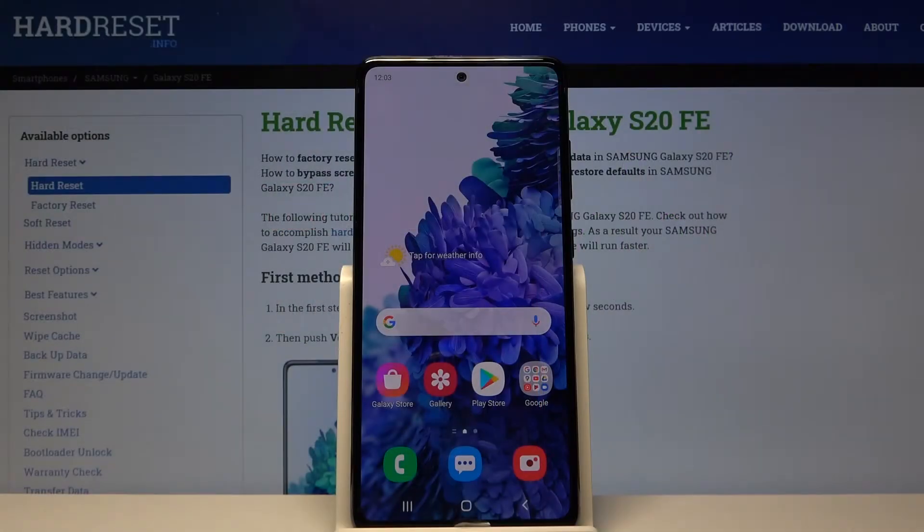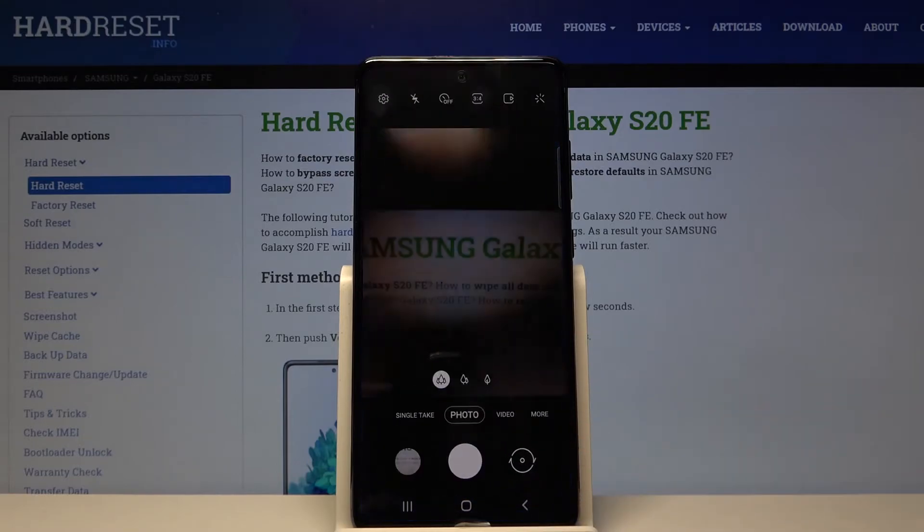Welcome. I've got a Samsung Galaxy S20 FE and I'm going to show you how to turn on and off the camera mirror effect on this device. First, we have to tap on the camera button here to open it.